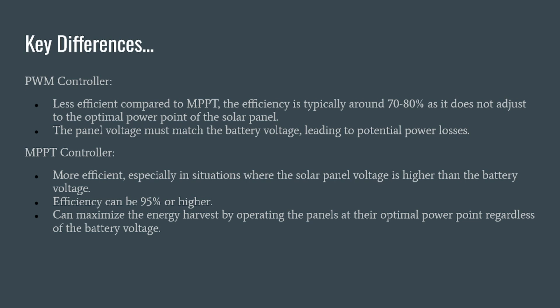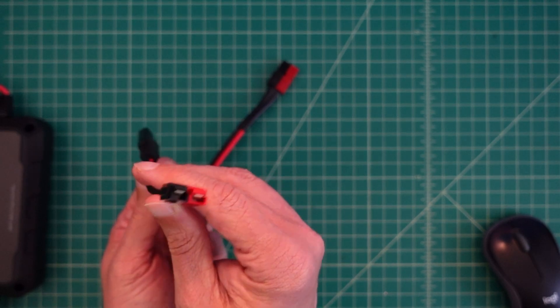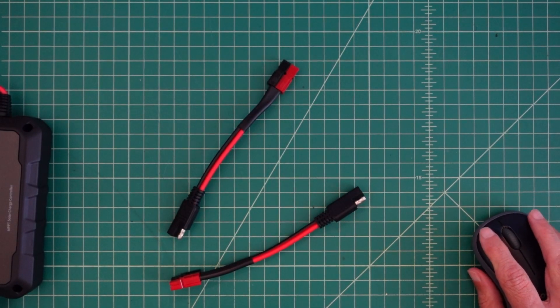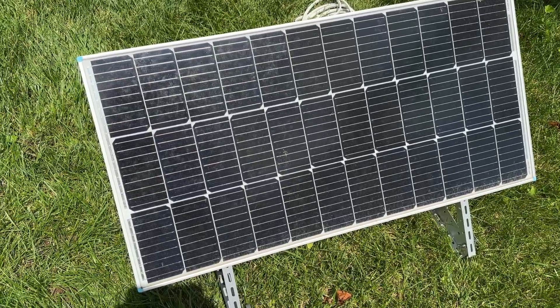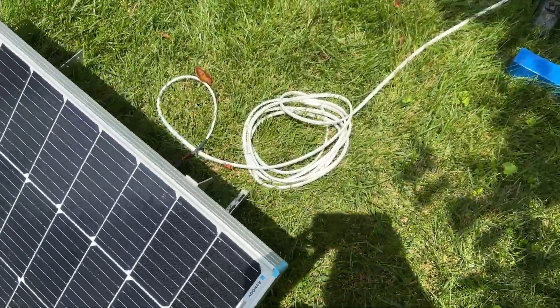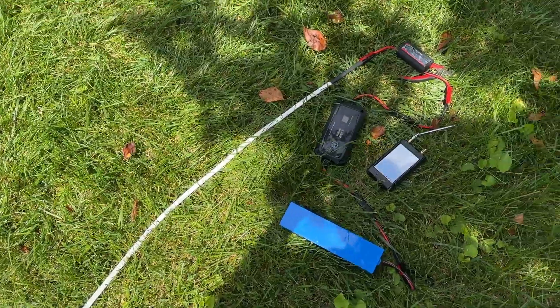I took the extra cables and connected PowerPole adapters, since that's the type I use in my systems. We're going to take it outside and connect it to a BioNo battery for our solar panel test. We're using my Renogy 100-watt solar panel connected to about 25 feet of cable that I typically use when charging batteries — I know it's a little long and we get a little bit of loss.